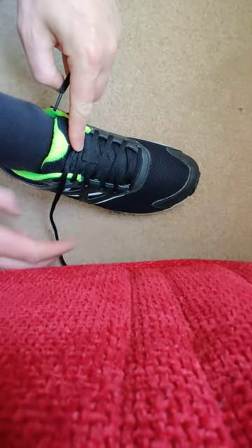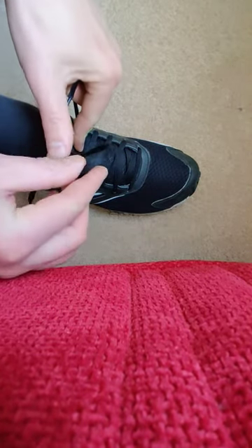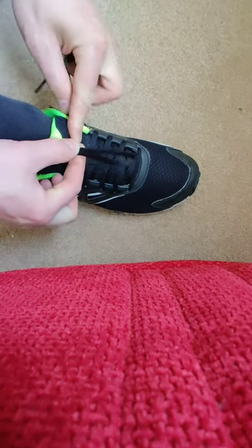Try to put one finger on it while you make a bow with the other one. Sometimes I use my thumb to help make the bow and then hold it. I know it's very tricky — a lot of fingers are working.